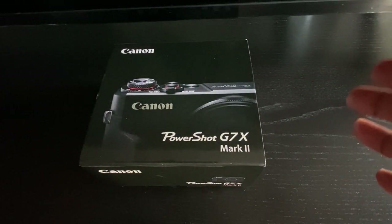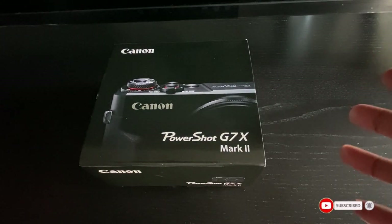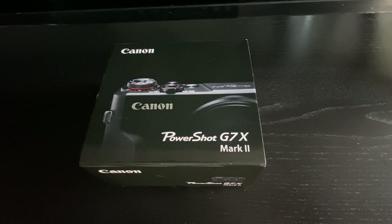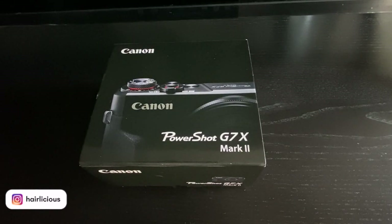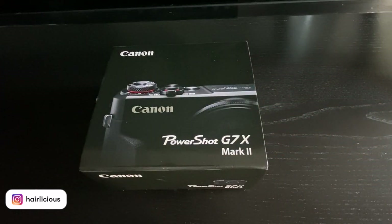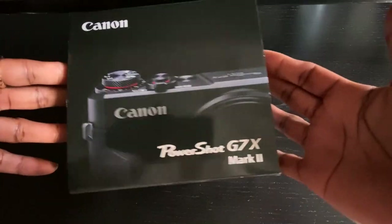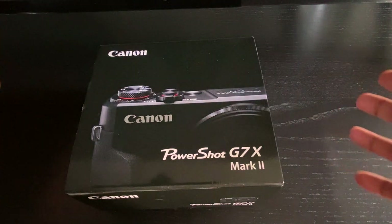I typically use my Canon T6i for sit-down videos and wash day videos. I've had it for maybe five to seven years and haven't purchased any equipment since then. The main reason I purchased this new camera is because I take a lot of videos of the kids, photos, and reels, and it was taking up a lot of space on my 256 gigabyte phone. So I figured I'd just get a separate camera.